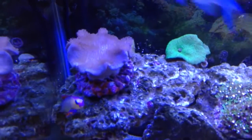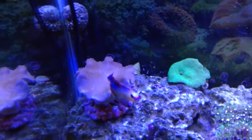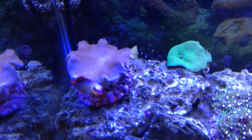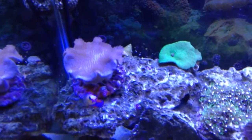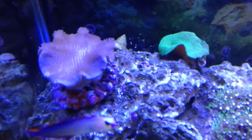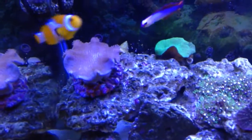I ordered myself a green toadstool leather, paid for a medium which is supposed to be three to five inches. What I received — it's not 100% open because the lights have only been on for about an hour — but even when it's fully open during the middle of the day it is maybe two and a half inches. It's not what they should have sent me. It should have been green and it should have been bigger.